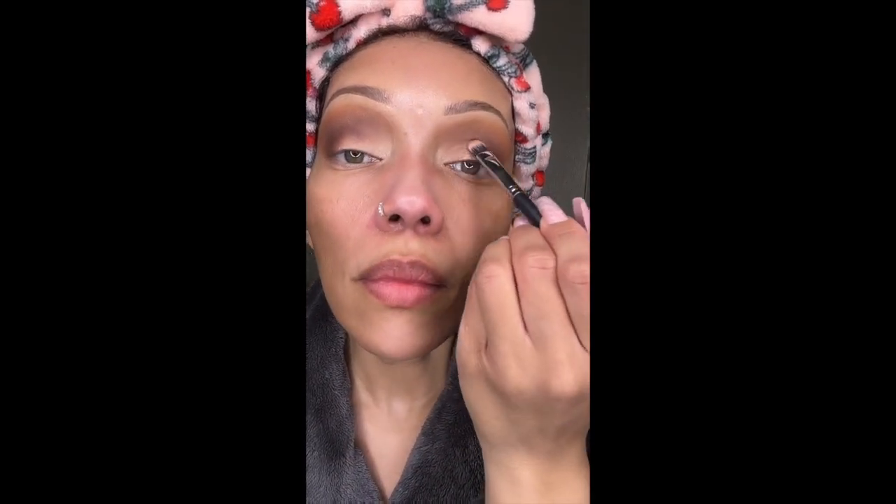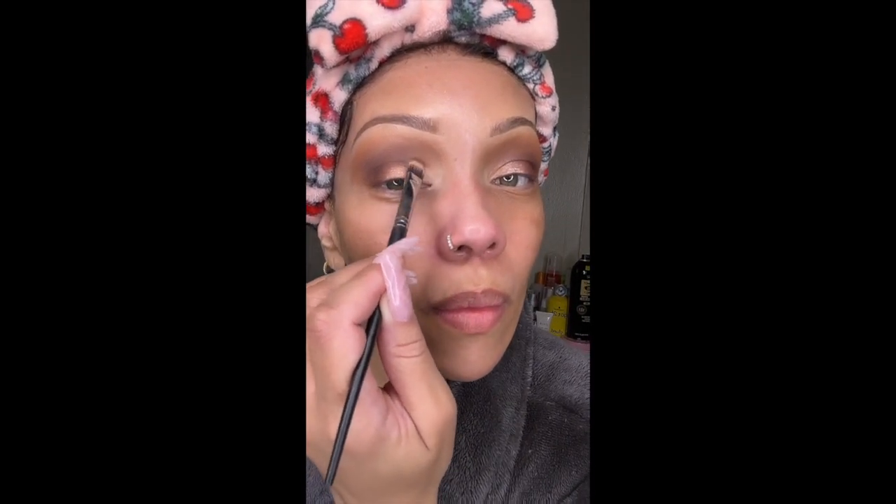I went ahead and added some shimmer right at the inner corner of my eye, stopping right at the middle — I'm not dragging it all across my eyelid, just right in the middle. And again just blending out any harsh lines to make it look nice and cohesive.